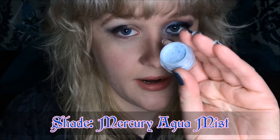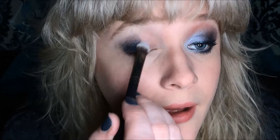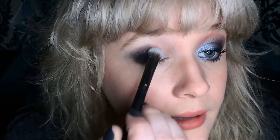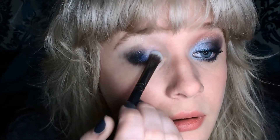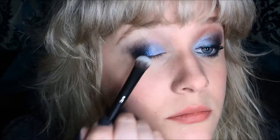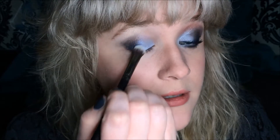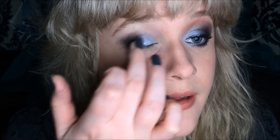Now I'm going to take the shade Mercury Aquamist — so pretty — and I'm going to be using a Crown C459 shadow brush. I'm going to apply that onto the inner half of my eyelid and lightly blend it a little bit over the center of the dark shade, really focusing on patting the two together in the center and smudging them together. Then the same thing using my finger — going to apply directly on.